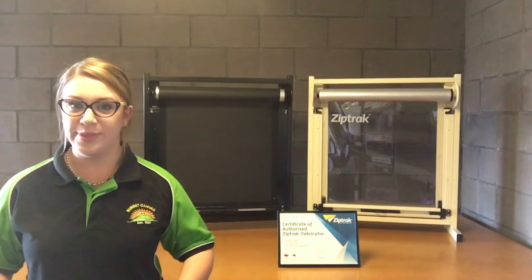Hi everyone, I'm Katie from Sunset Canvas. I'm going to explain the basics on how to clean your mesh or clear PVC outdoor blinds.